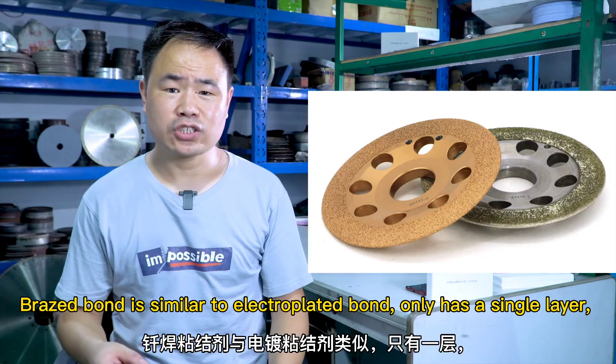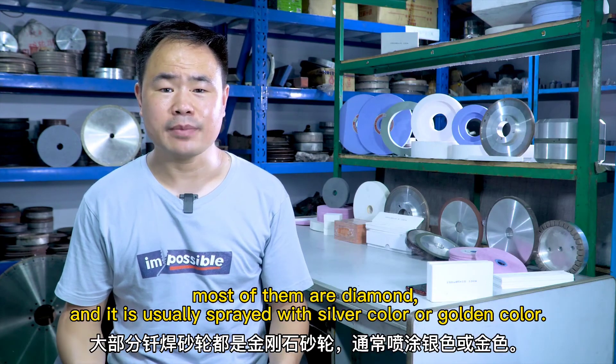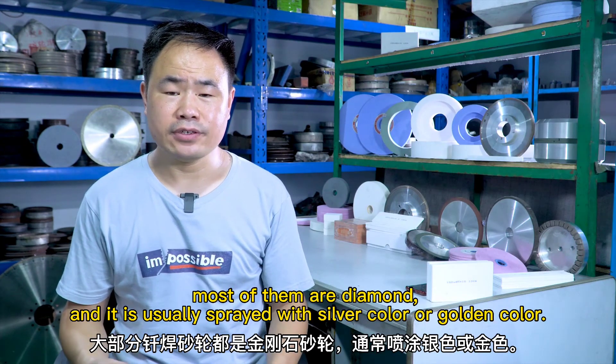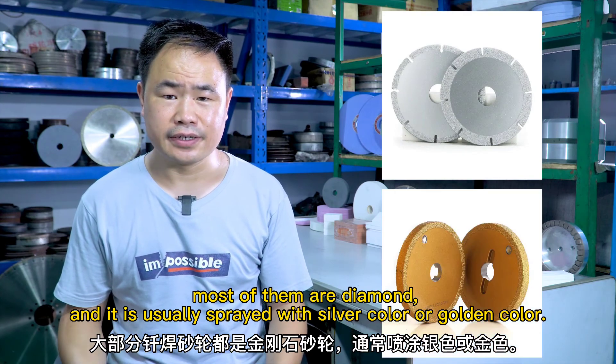Brazed bond is similar to electroplated bond and only has a single layer. Most of them are diamond, and they are usually sprayed with a silver or golden color.